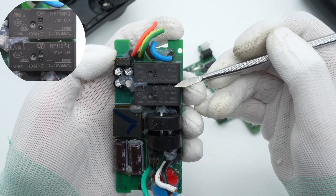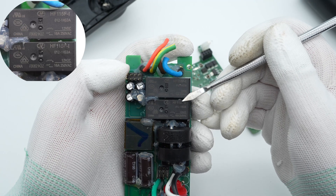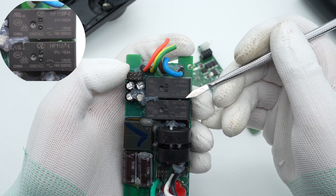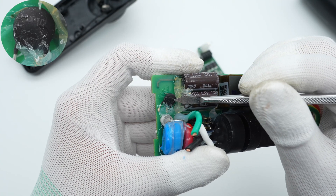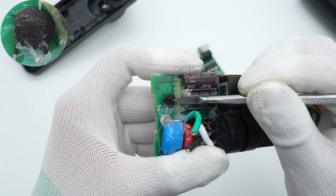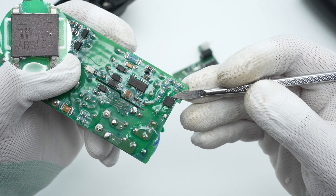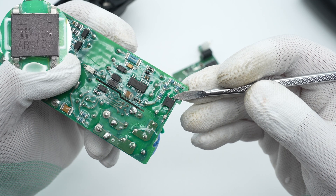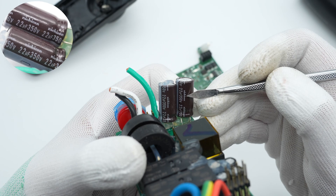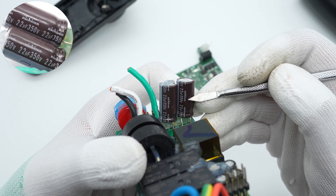Both high-power relays are from Hong-Fa and are used to control the output — the contact capacity is 16A and the coil voltage is 12V. The NTC surge suppression resistor is used to eliminate sparks when plugging in. The input bridge rectifier is from Diodes Inc., with a rated current of 1A and a withstand voltage of 1000V. Two electrolytic capacitors for input filtering are from Nichicon, connected in series.